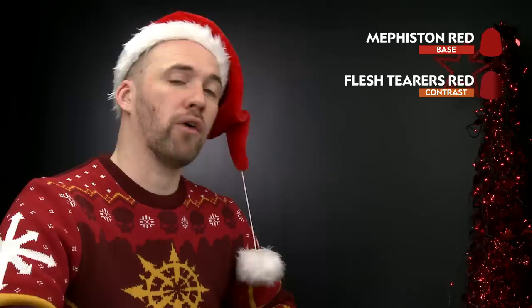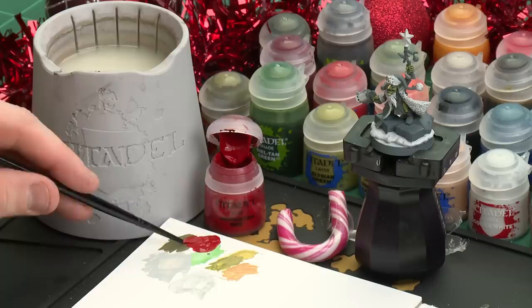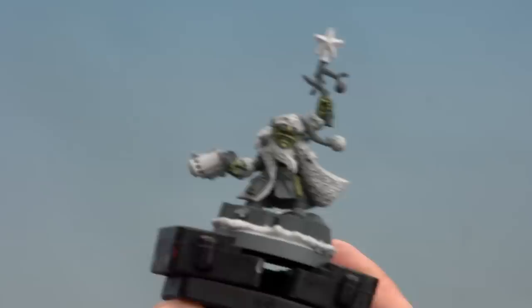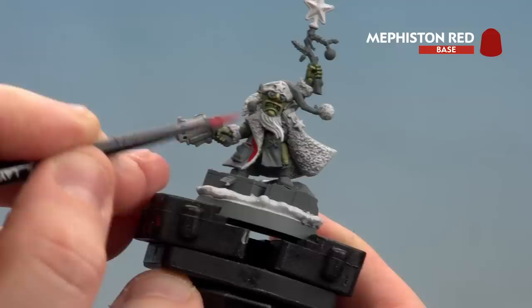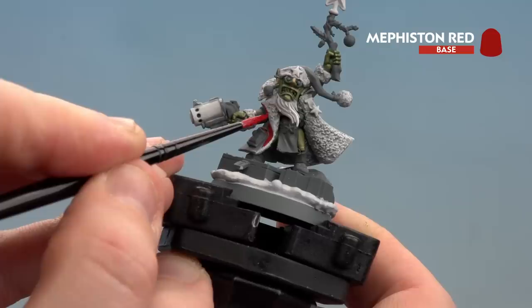There we are with the white done. We're now going to move on to picking out the red details. For this we're going to be using Mephiston Red to start off with as a base coat, then follow that with Flesh Tearers Red. We're going to apply that all over and also use it to make the candy cane design on the gun and the medal. Following that we're going to highlight using Evil Sun Scarlet, then finish off with a final highlight of Wild Rider Red. Let's start with that Mephiston Red - apply a little bit to the palette, a dollop of water so it's not too thick, get a nice pointy brush and we're ready to start picking out that red jacket. You might want to do a couple of thin coats and just work your way around the model.